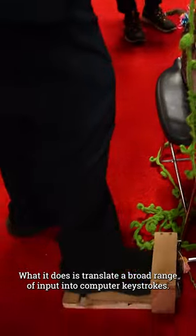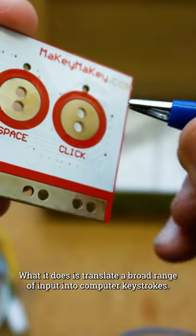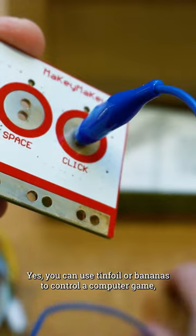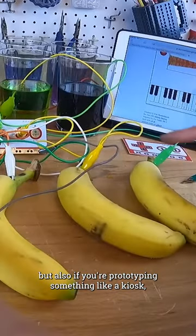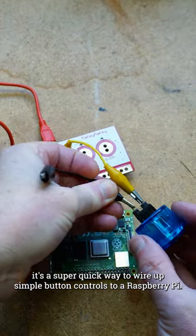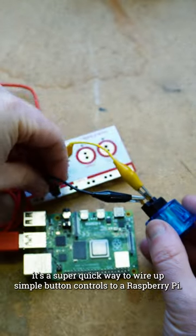What it does is translate a broad range of input into computer keystrokes. Yes, you can use tin foil or bananas to control a computer game, but also, if you're prototyping something like a kiosk, it's a super quick way to wire up simple button controls to a Raspberry Pi.